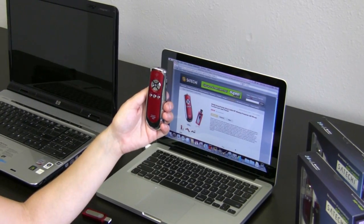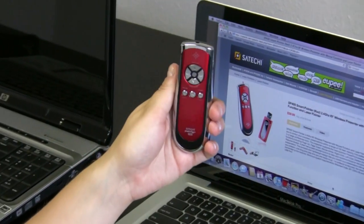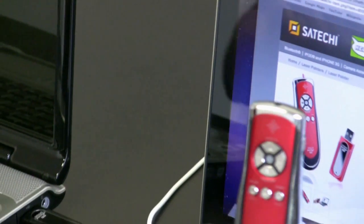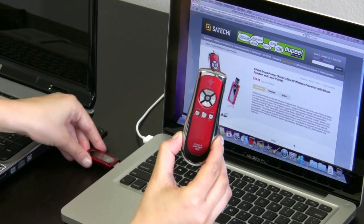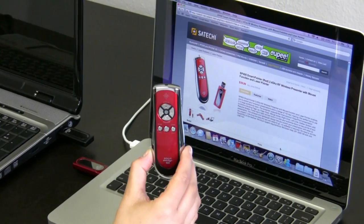I'd like to show you how the SP400 works with the Mac. We're going to use it as a wireless mouse remote control. In order to do that, make sure you have it on the mouse setting — click the button on the side to the up level. Then connect the USB stick into the USB port in the Mac. If it doesn't connect the first time, just restart your MacBook Pro and it should work. Once you connect it, you'll see a red light, and once that red light starts blinking, it means it's paired.